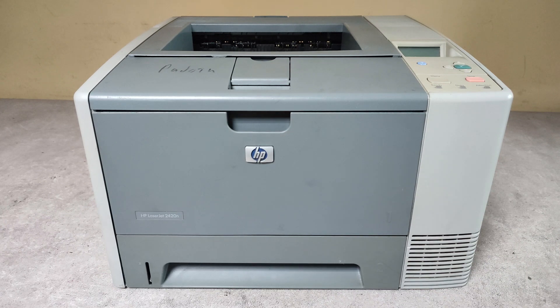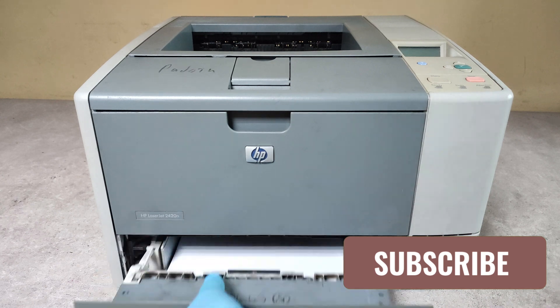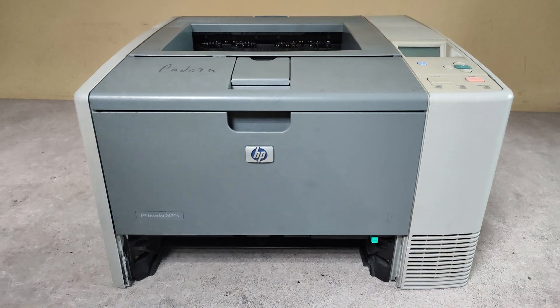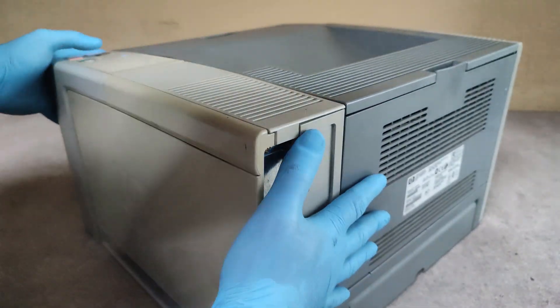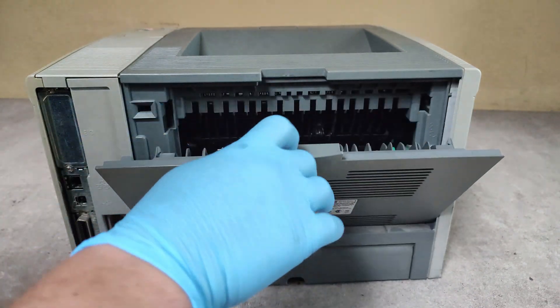Hello friends, in this video I'm going to show you how to replace the fuser unit on HP LaserJet 2400 series printers. Take out the paper tray, turn it around, open the back cover.